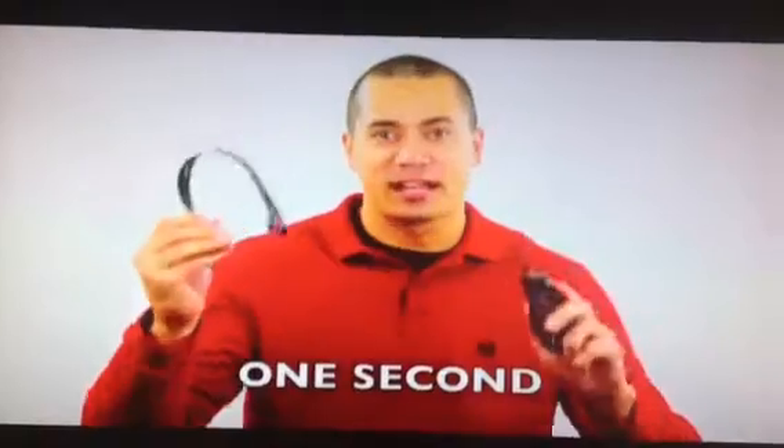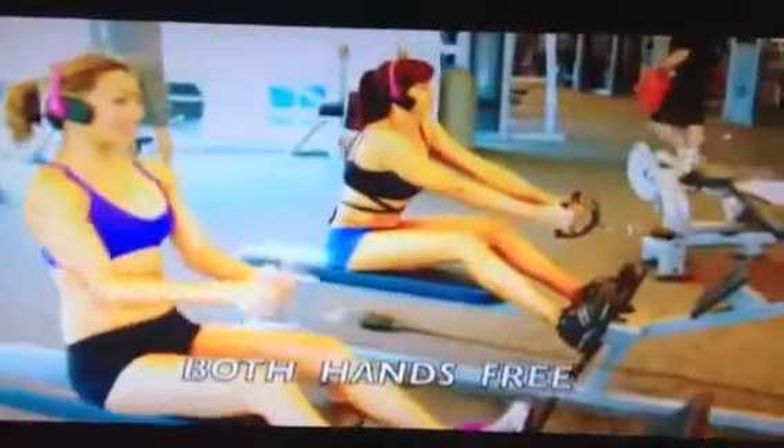The Gojo goes on in one second — one Mississippi. Only the Gojo has both hands-free. No batteries, no wires. It makes your phone the hands-free device. It's two hands-free.